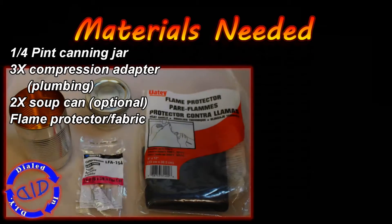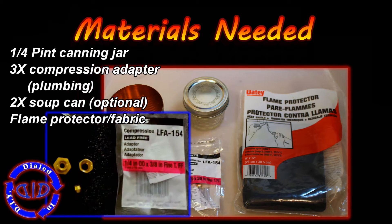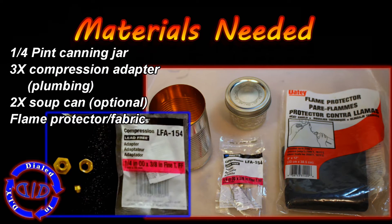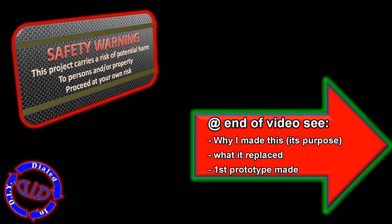The key materials can all be found at your local hardware store, like a quarter pint canning jar, three of these little compression adapters used for plumbing, a couple of empty soup cans — which you're not gonna find at the hardware store — and this flame protector, often used for welding purposes when working on copper piping.